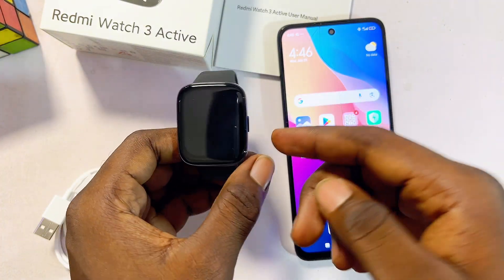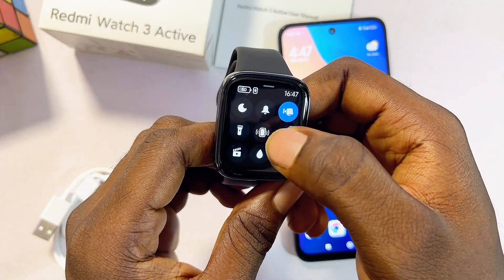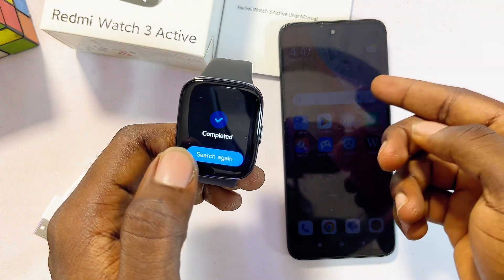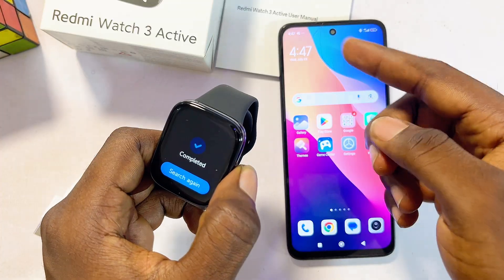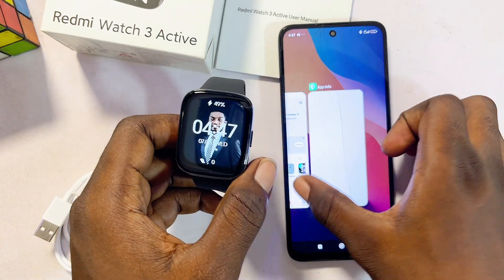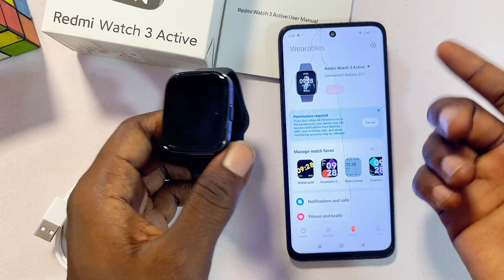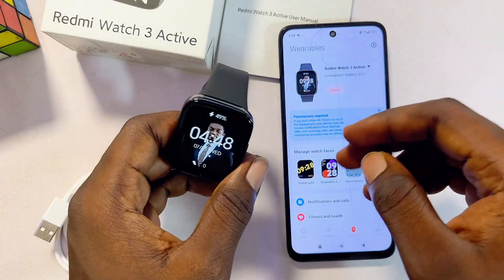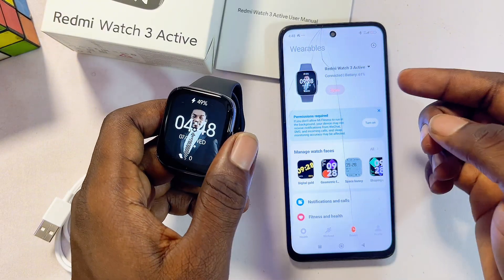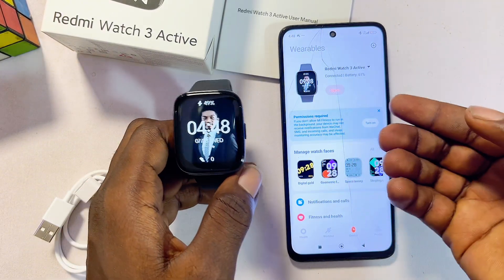If you ever misplace your Redmi Watch 3 Active or your phone, you can use one device to find the other. On the watch, swipe over and tap the phone vibration icon — this will make your phone produce a sound so you can locate it. The same works in reverse through the Mi Fitness app, which can help you find your watch wherever it is. These are some of the most interesting features of the Redmi Watch 3 Active. If you found this video useful, please smash the like button and subscribe for more tech tips.